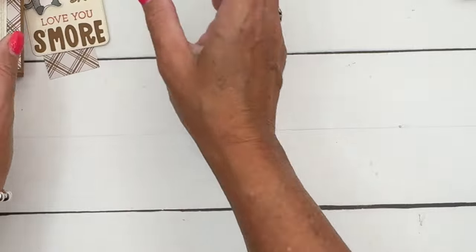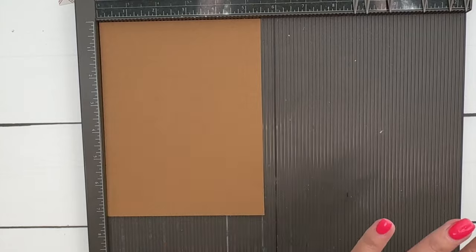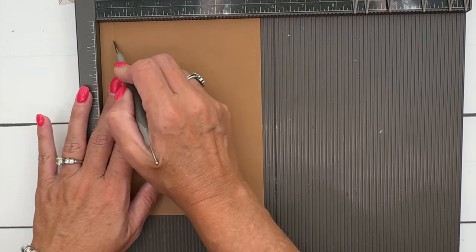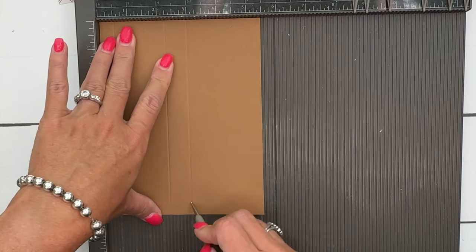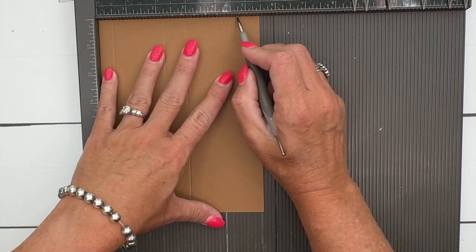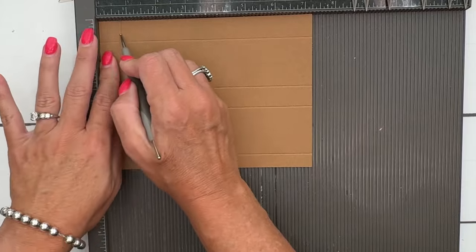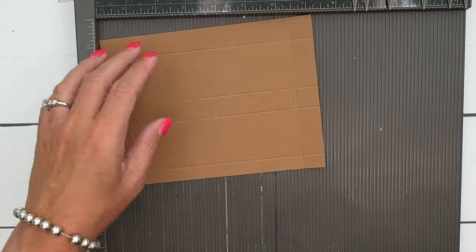It's a pretty easy box. Start with a piece of Pecan Pie cardstock that is five and a half by seven and a quarter. On the short side, score at half an inch, two and a quarter, three and three-quarters. Then turn it and score at three-quarters and six and a half.